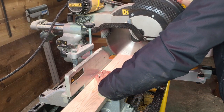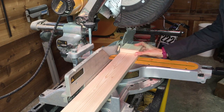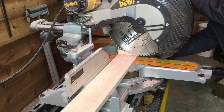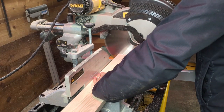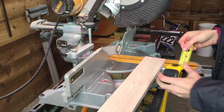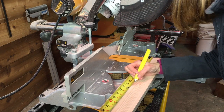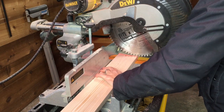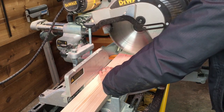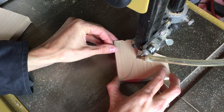I started with the trunk. I cut two pieces at three and a half inches long and one piece at ten and one-quarter inches. I used the bandsaw to give the three and a half inch pieces a little shape.